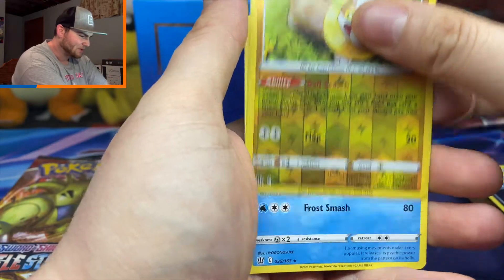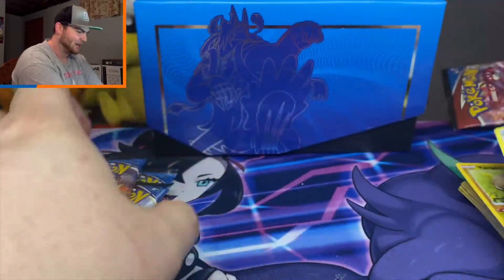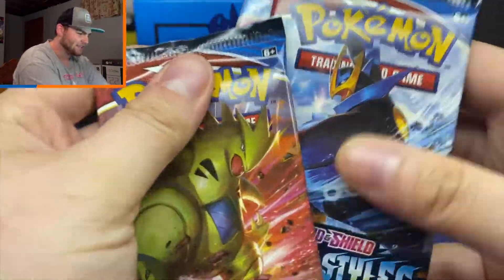Lickitung, Zubat, Yamper, and a regular rare Galarian Mr. Rime. Alright, that's okay — I have faith in these last three packs, and I think Empoleon is gonna have the goods so we're gonna save him for the last pack.